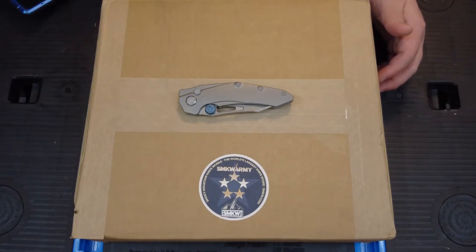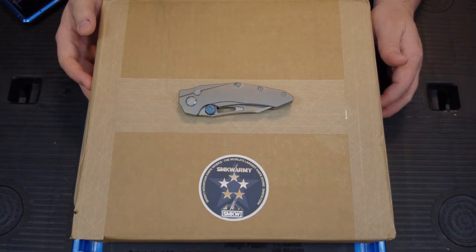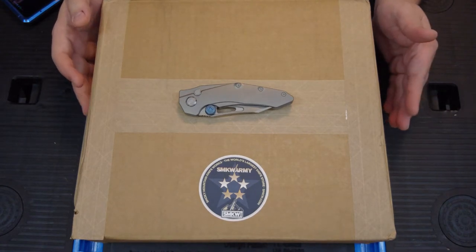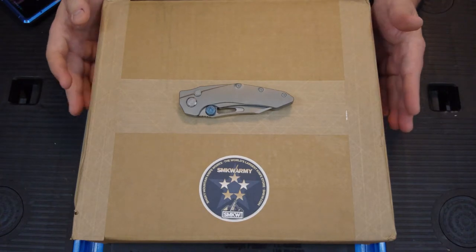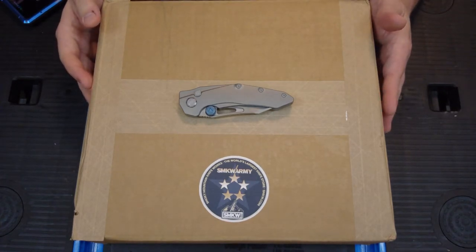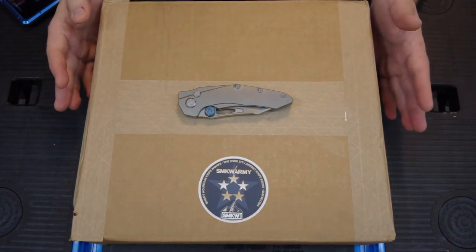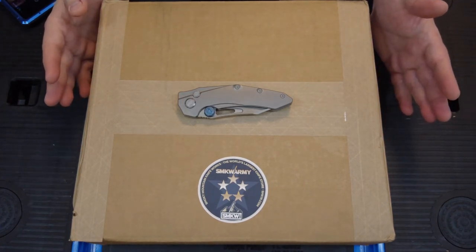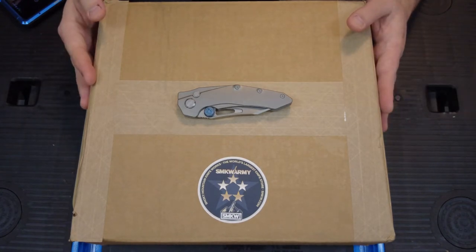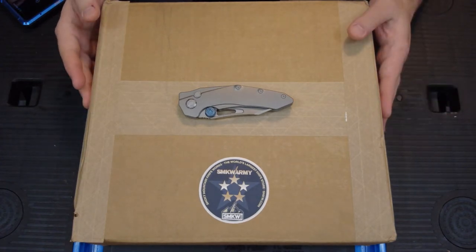Welcome back to the Lions EDC Pride group everyone on Facebook, Instagram, and YouTube. What we have today is another unboxing — this is the Smoky Mountain Army General care package, the $199 care package that they put out. This is from Smoky Mountain Knife Works and this is for December. It's a little late; I think they had some things they wanted to put in here special.